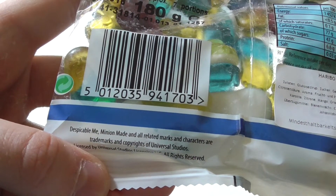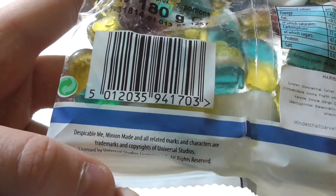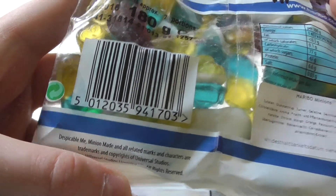Minions made in order to incorporate with Universal Studios. Okay, so anyway, let's see.